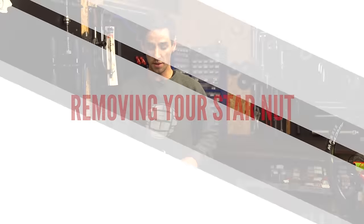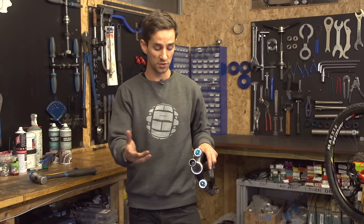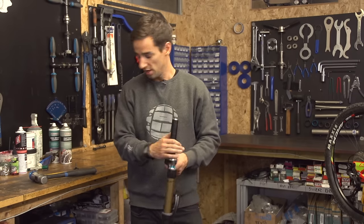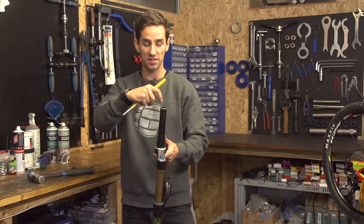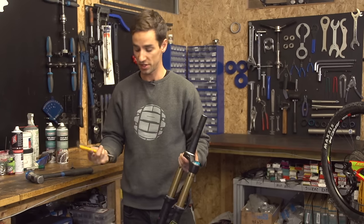So for the purpose of this video, I'm going to remove my old star nut to install the new one to show you how to do it. To do that, you just need some sort of tool to keep whacking that star nut down and out at the bottom of your steerer tube.